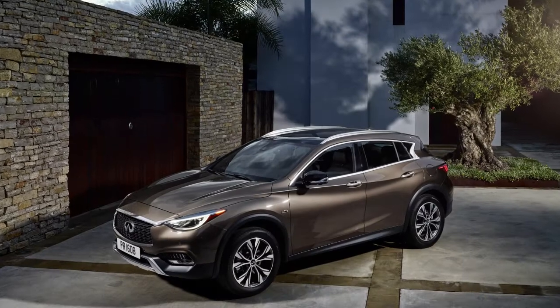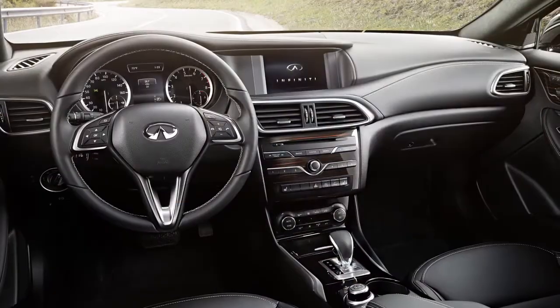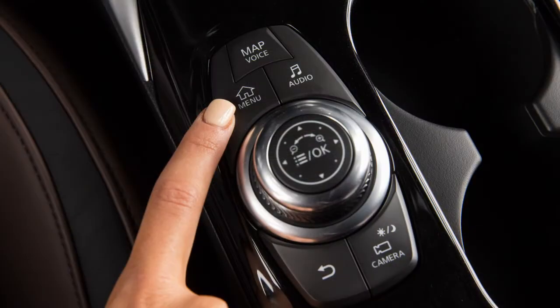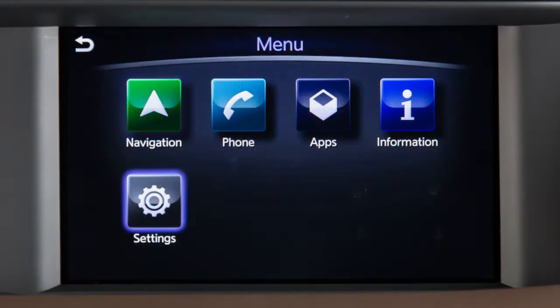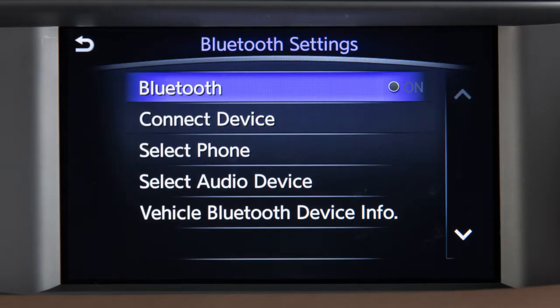To connect a phone using the Bluetooth system, the vehicle must be stationary. First, ensure that the vehicle's Bluetooth system is enabled. Press the Menu button on the Infinity controller. Touch Settings, then Bluetooth. If the indicator light on the Bluetooth key is not illuminated, touch the key to turn the feature on.